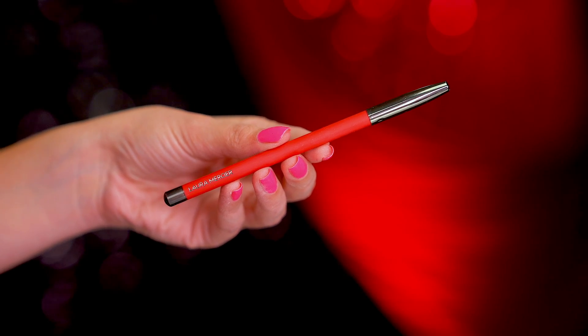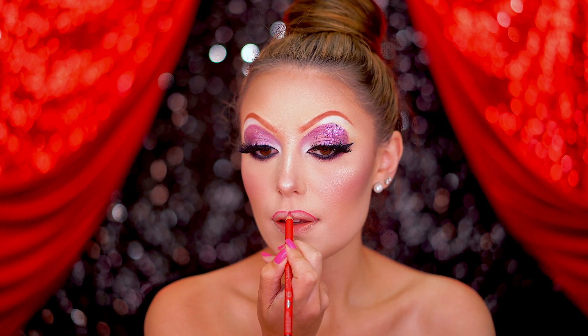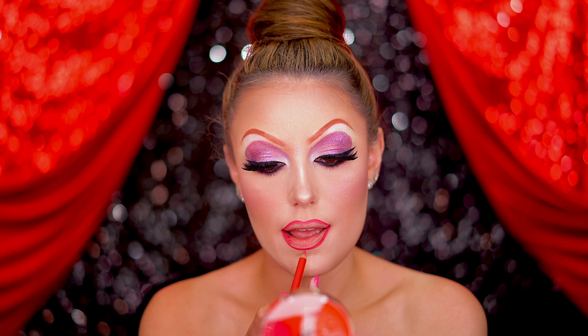For lips we have to do Jessica Rabbit's signature red lip, so line with the red lip liner and fill in with a glittery red lipstick.